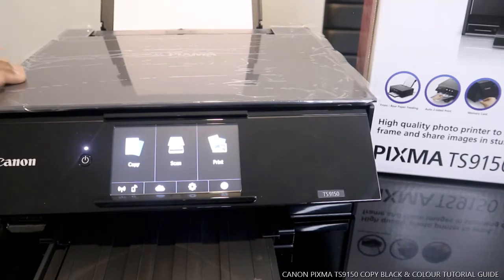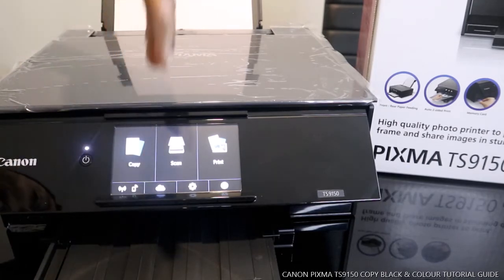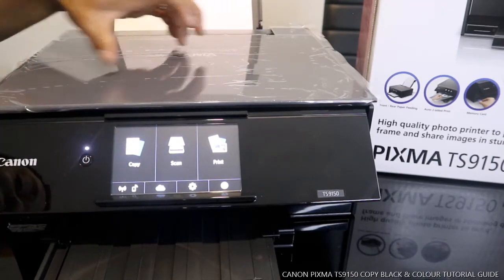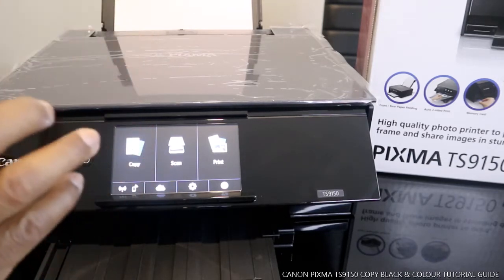I'm going to walk you through how to copy a document from this printer. You can do this via a mobile device, but also from the printer itself. This printer has a copy, scan, and print function. It is wireless — check my previous video on how I connected this printer to the Wi-Fi, it might be handy for you.